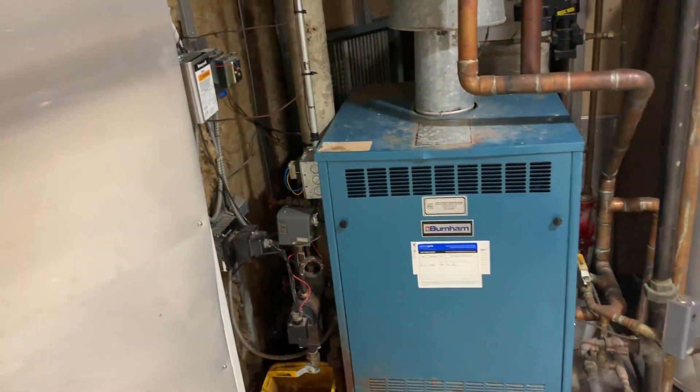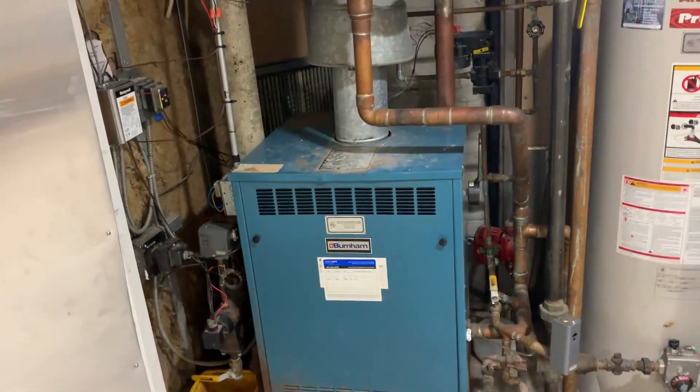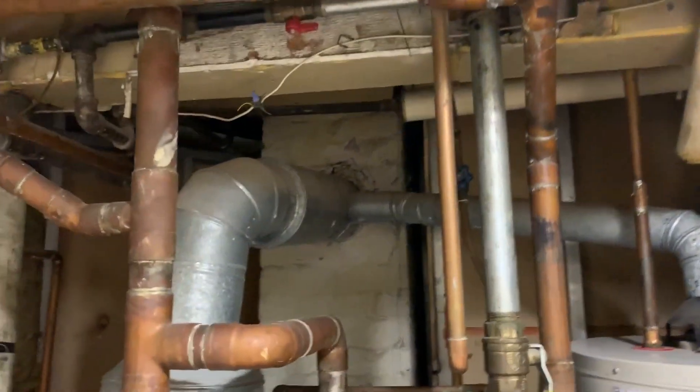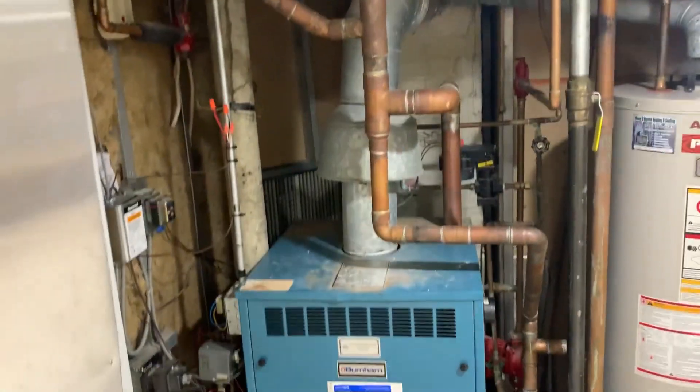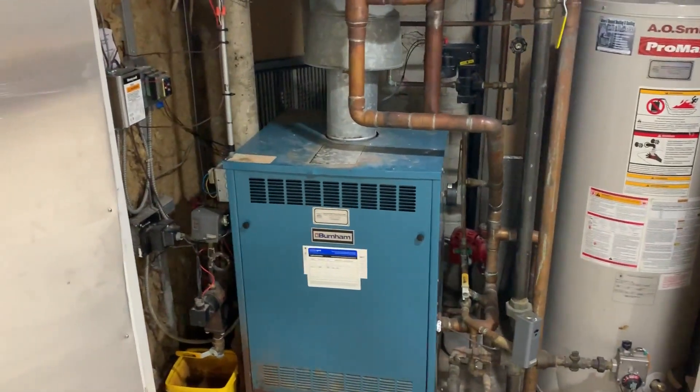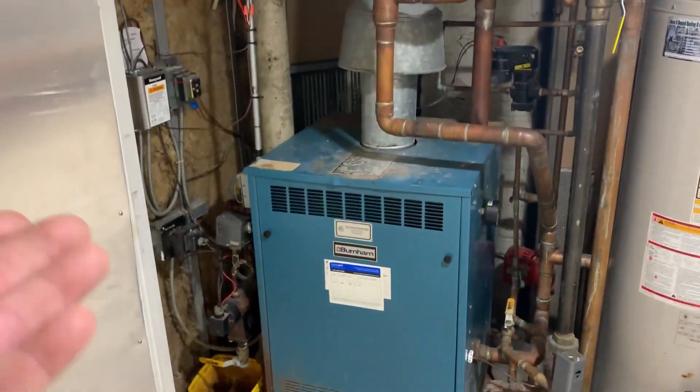Plain and simple, I saw it when I pulled up in front of the house — white smoke pouring out of the top of the chimney, going all the way up to the roof. I got interrupted by a phone call, but anyway, we've got this Burnham boiler we're going to swap out today.